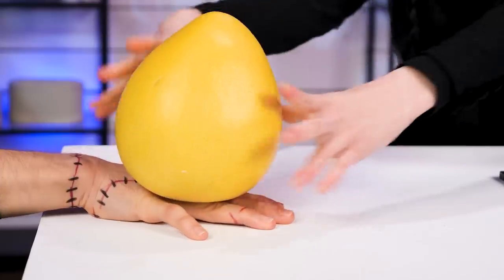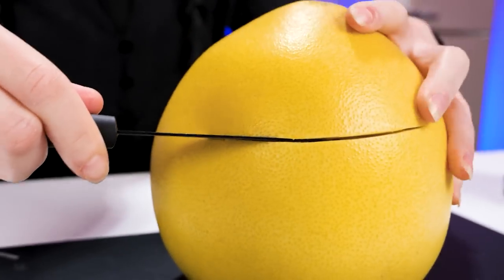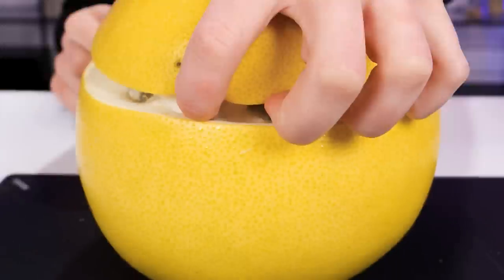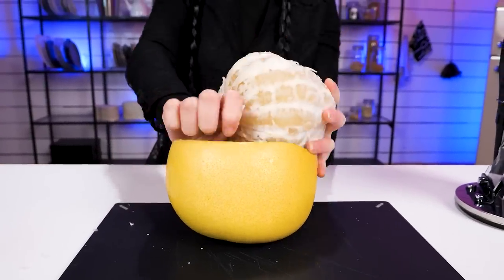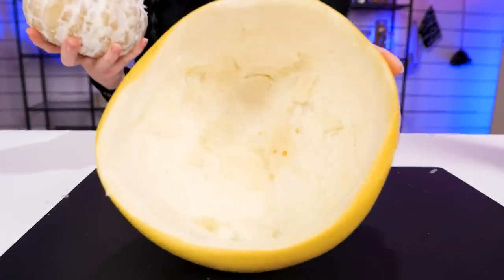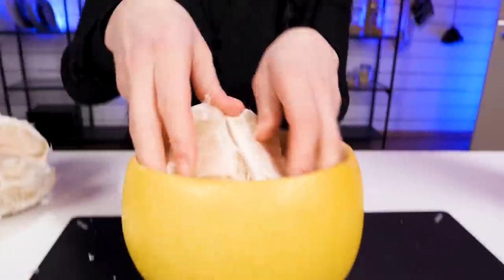What do we have here? A pomelo? Do you know how to peel it? Cut a cap carefully. Then peel it off. Now scoop the entire pomelo out — easier said than done. You can use the thick peel as storage, too. Creative!